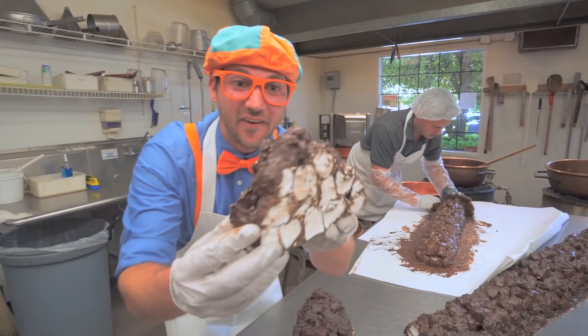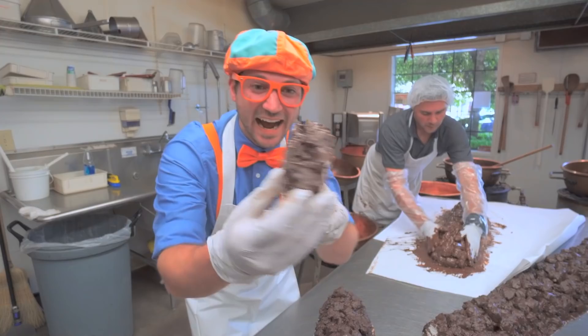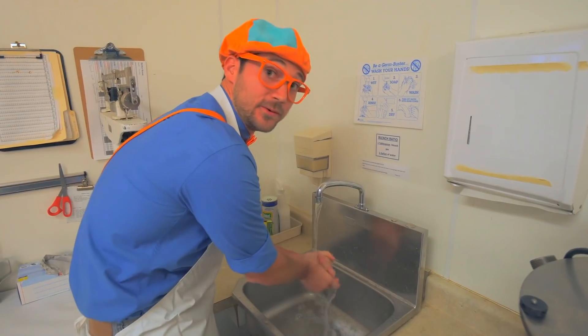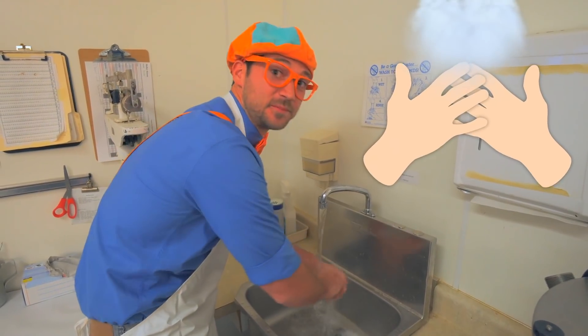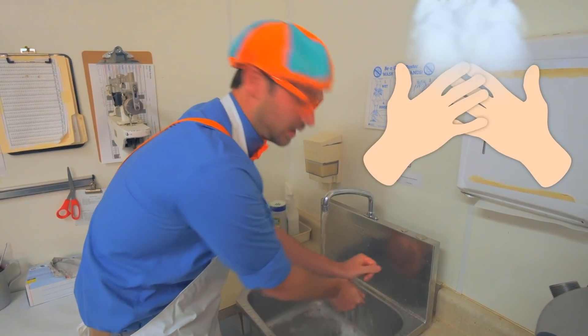What we're trying to make are really big logs that look like this. Let's take this, put it on the table, and make it into a really long mound. It feels so mushy and it smells so tasty. This is so much fun. Does that look good or does that look good? Now what we do is let it dry and then we enjoy. Good job! Check it out - now that's what I call rocky road!